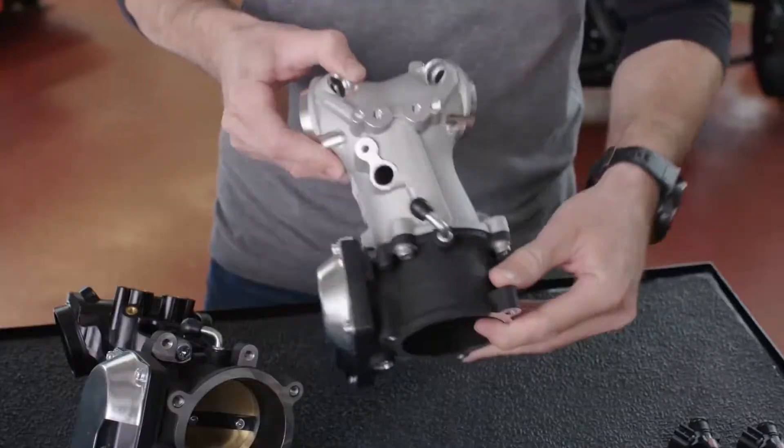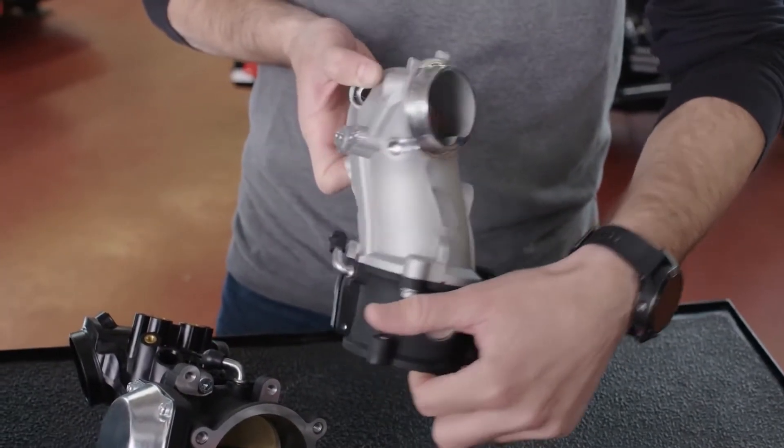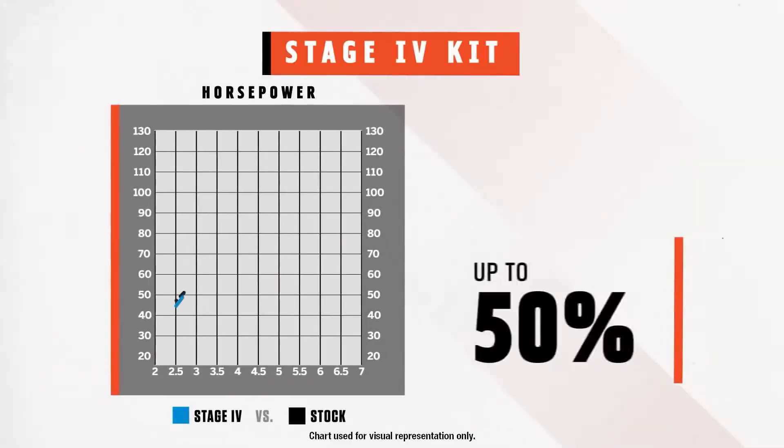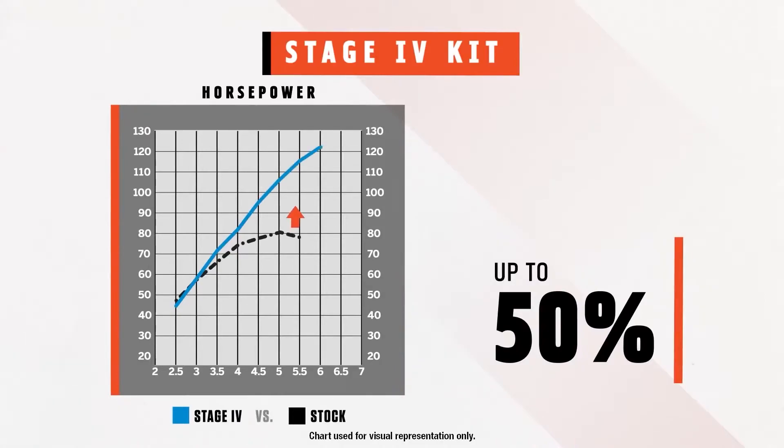Now that would mean nothing if your intake manifold behind it was small. So this one gets an aluminum intake manifold, which is significantly bigger so it can move more air. You will see up to 50% more horsepower.